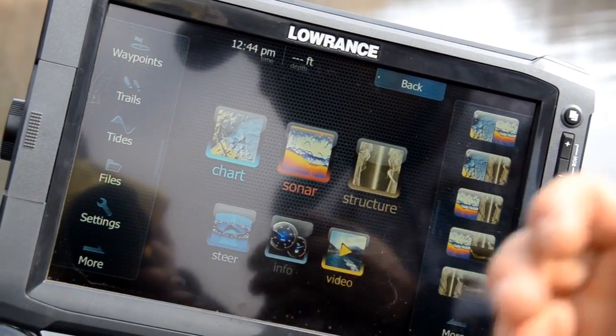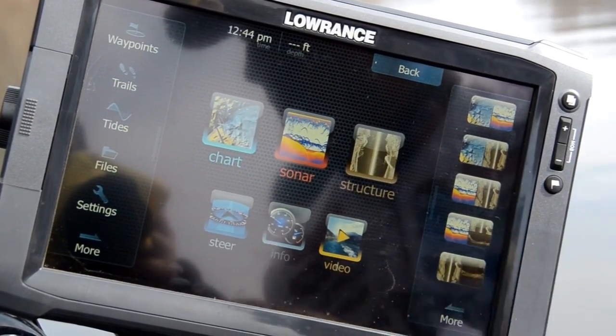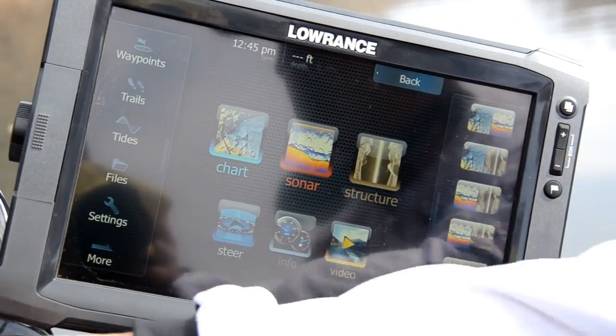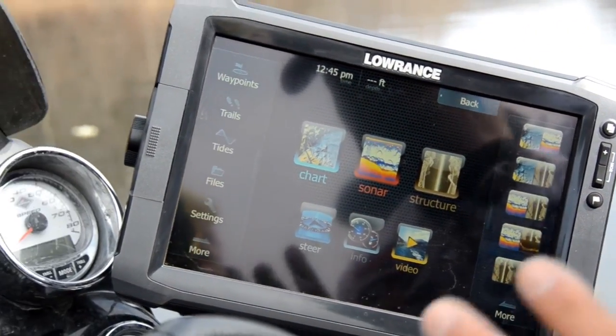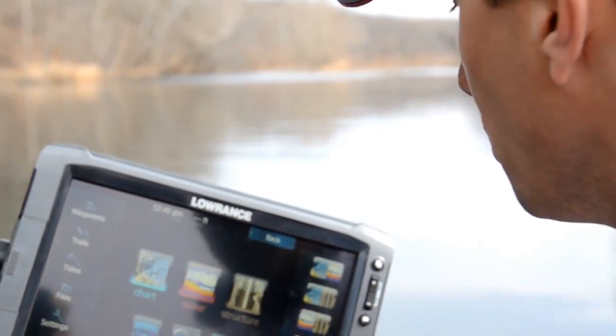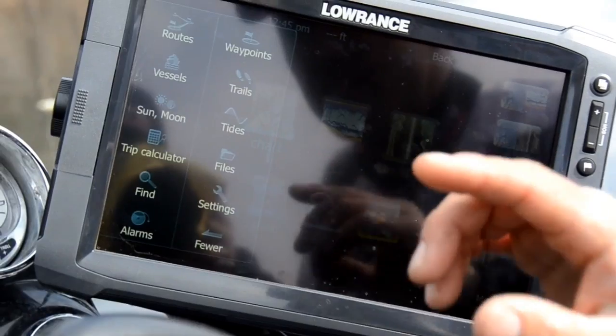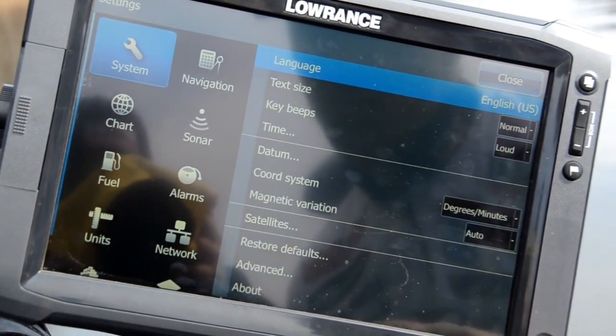Hey guys, I just want to give you a really quick tip. When you get a brand new unit, no matter if it's the new touch screen or the HDS or even older than that, the most important thing that you have to do when you get a brand new unit is go in there and set that thing on shallow water mode.